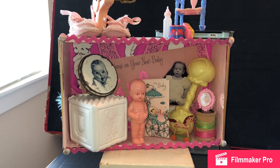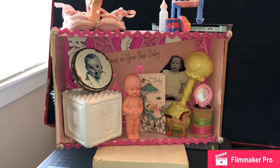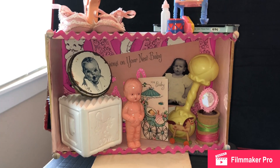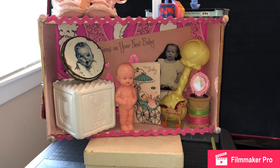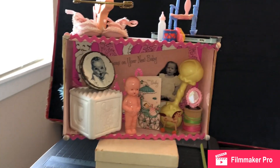Hey guys, it's Dee. I hope you guys are doing well. I am back today with a craft video. I made this baby girl themed assemblage box a couple of days ago and I just put the finishing touches today and I thought I will film and show you guys.